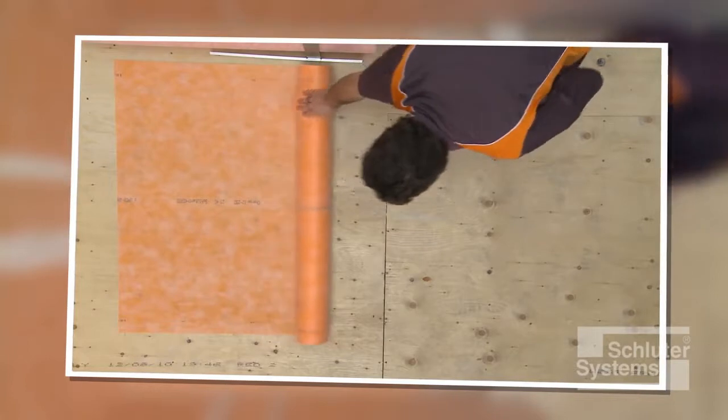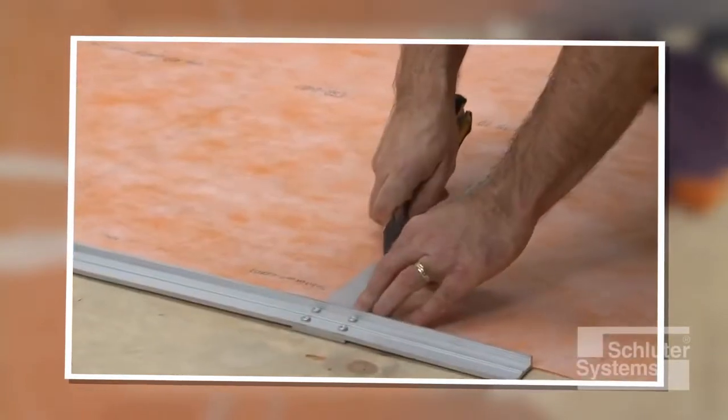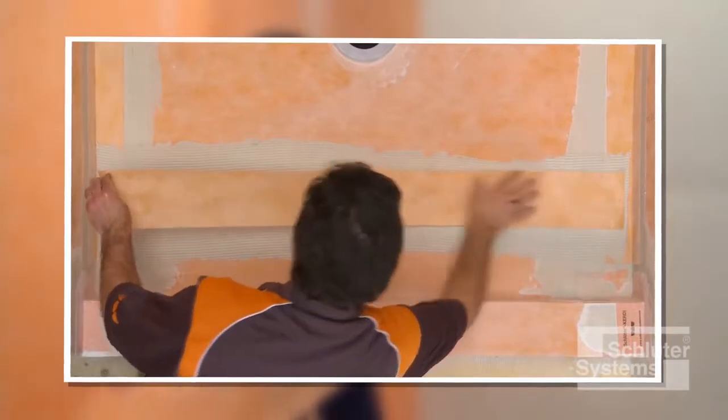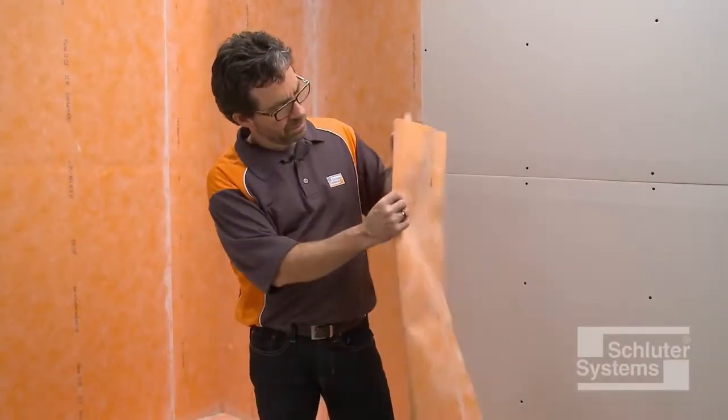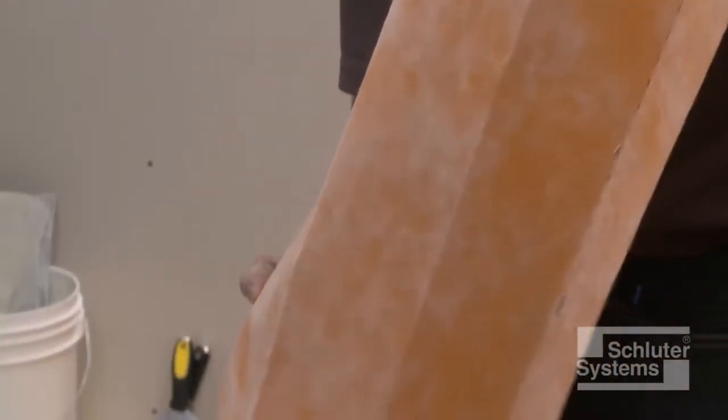In this demonstration, the second piece of membrane is cut to cover the remainder of the shower tray and curb, and KURDE Band will be applied over the joint. KURDE may be creased prior to installation to help maintain tight corners and make subsequent tile setting as easy as possible.